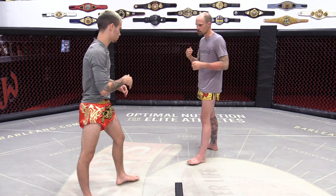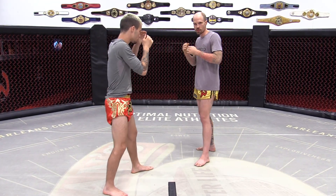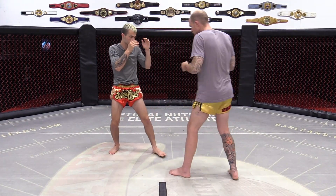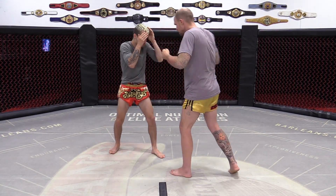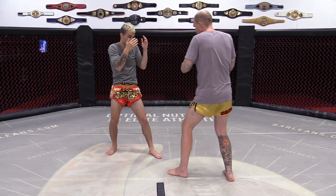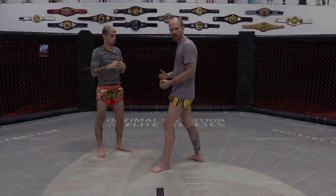What I'm going to do is get him reacting to an overhand. I'll throw an overhand — all I'm looking for is a reaction. He could block it out like this, he could shell up and block it; it doesn't matter how he blocks it, I'm looking for a reaction. So I'll throw an overhand, get a reaction, throw a second one — I know what's coming — now stop the overhand and switch it right to the flying knee to the face.